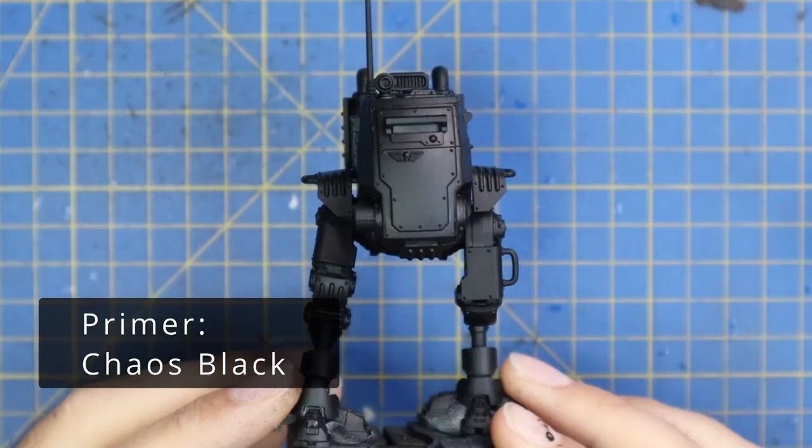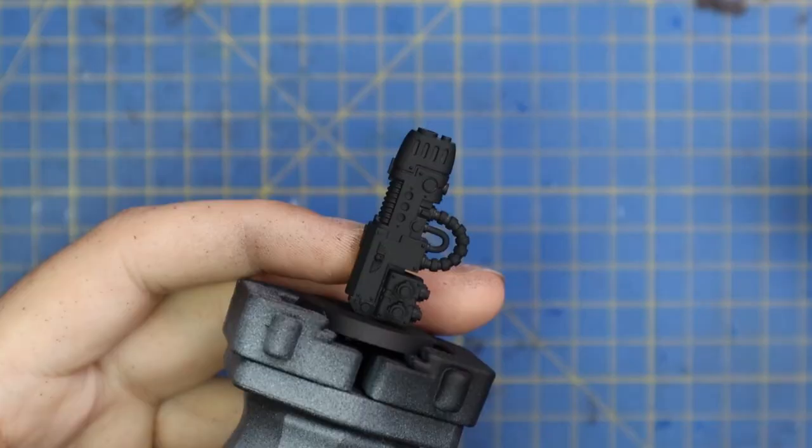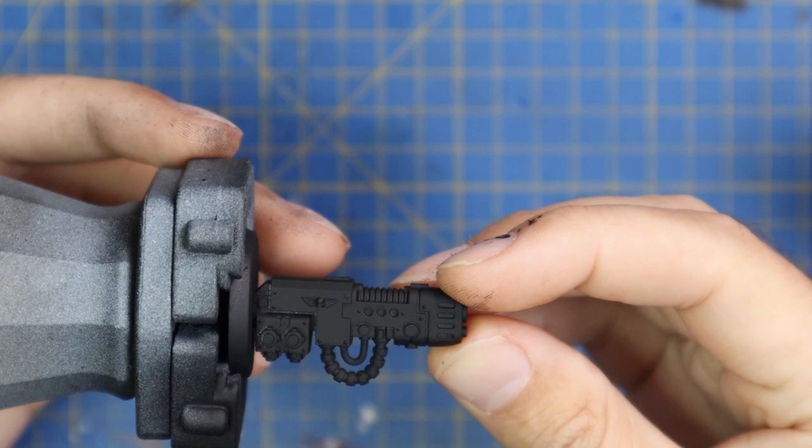I'm going to get started with the up-to-date beautiful new Sentinel. This is the new Sentinel in the flesh — or armor. When I first saw the pictures of this thing it seemed like it was going to be a lot bigger than the older Sentinel; it's really not, it's actually about the same size, just a little bit beefier. I built the first one with a plasma cannon and a searchlight.